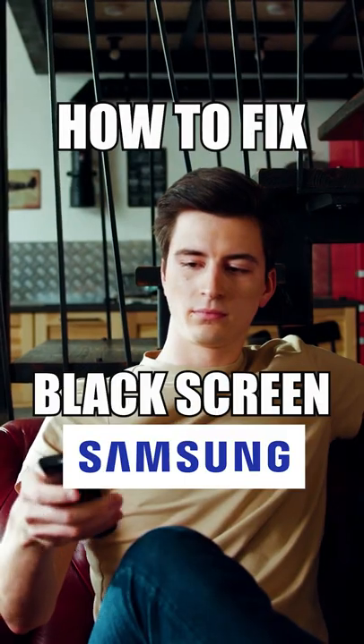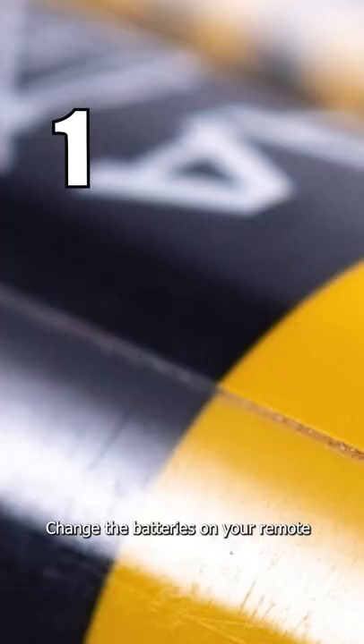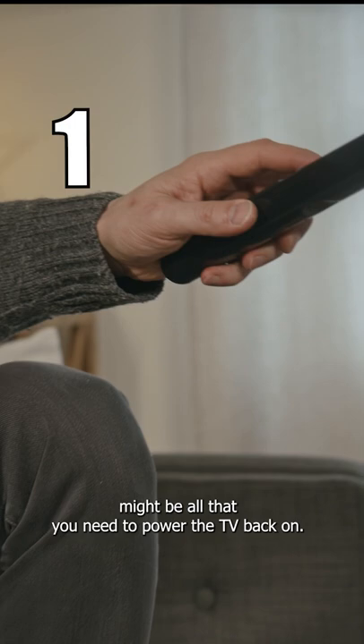How to fix your Samsung TV if you have a black screen. Change the batteries on your remote — that might be all that you need to power the TV back on. Unplug your TV for 60 seconds and then plug it back in again.